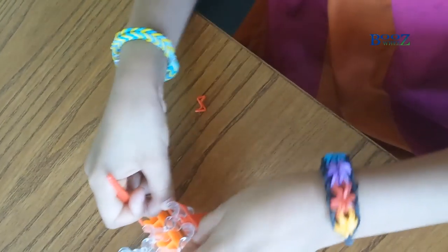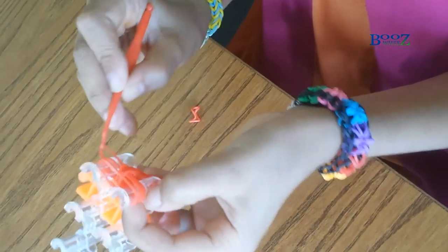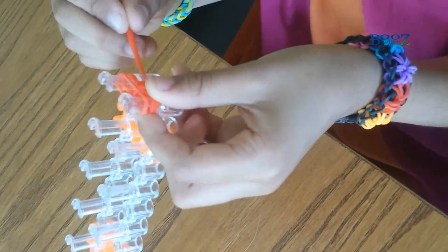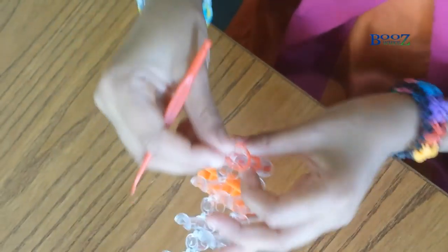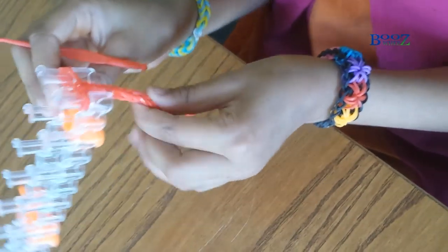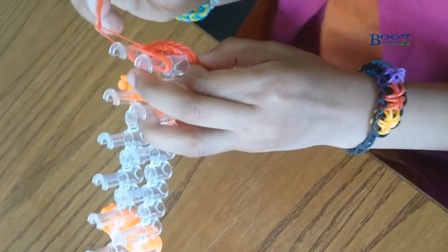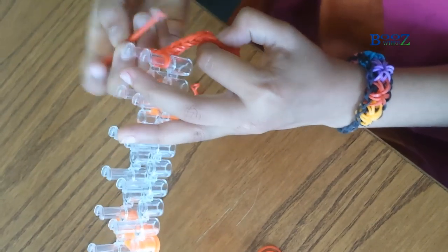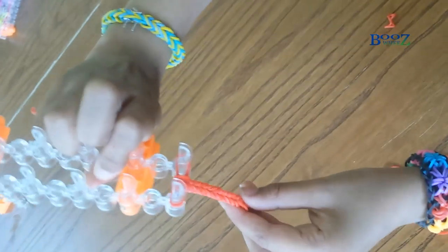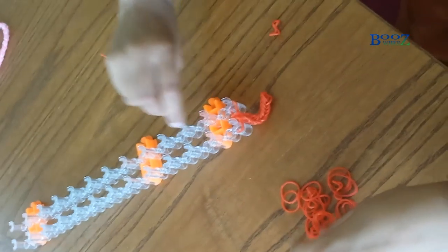Remember always to get the end part, not just this part, and then get another one and put it on — because that's gonna make a big problem if you don't. Remember always to get this one; if you don't, it's gonna go all wrong and only one side will be completed. If you're worried it's going wrong, just calm down, relax, and do it very slowly. This is the shape of it — it's coming out quite good.